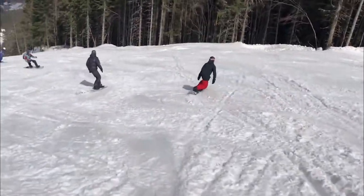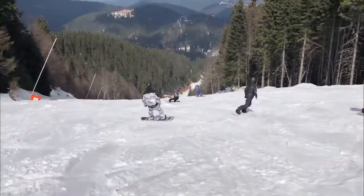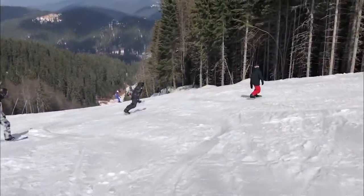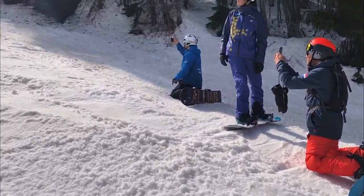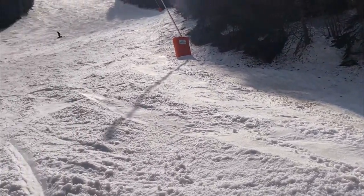Finally, the E — the experiment — is them trying drills, tricks, exercises, whatever it is, in different areas and parts of the mountain to refine the movement and take it through the final stage of skill acquisition.